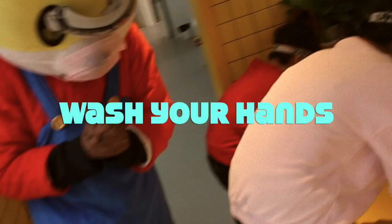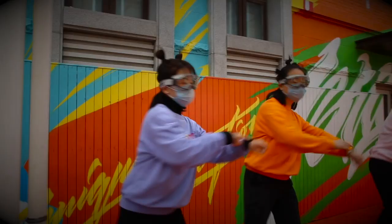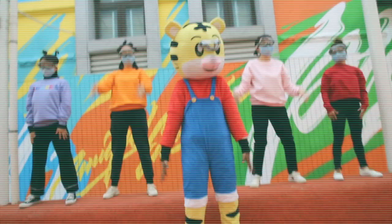Wash your hands, 用泡泡洗手手. Wash your hands with soap and water. Wash your hands, 用泡泡洗手手. It's time to wash your hands, it's time to wash and clean our hands, it's time to scrub away the germs.